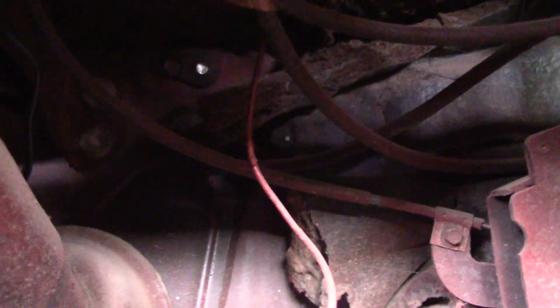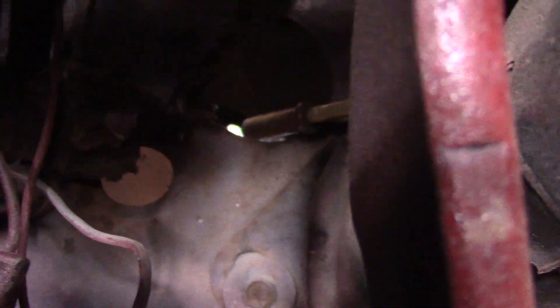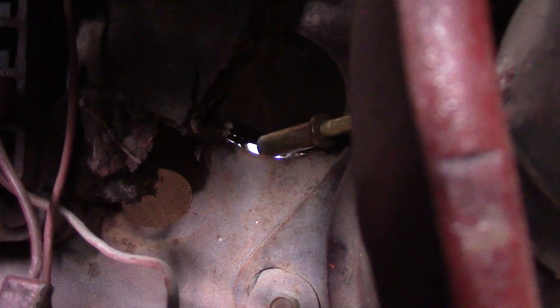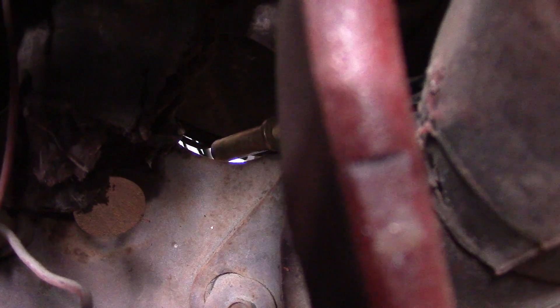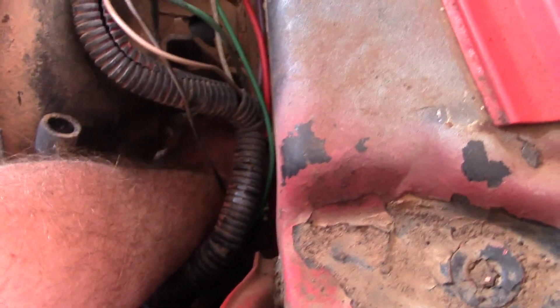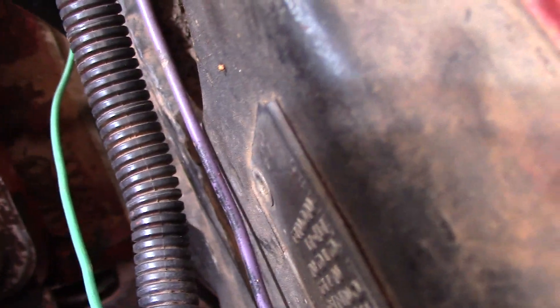Probably the hardest part is finding a hole that's already in your firewall that you can fit everything through. Lucky for me, right in there there's about a two-inch hole — I'm going to be able to run both sending units through that one hole to connect to the engine. Let's push that through and pull it up on the other side. Found it on the firewall — got it. Now we're just going to pull it through until we can get it to our water temp area.